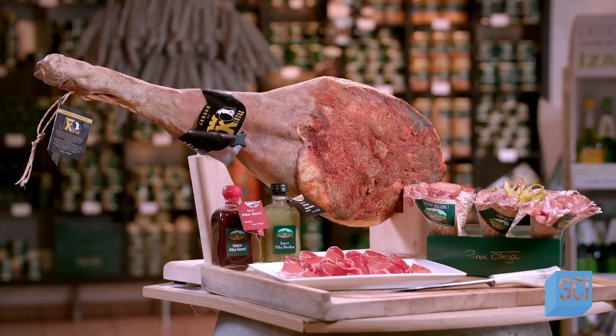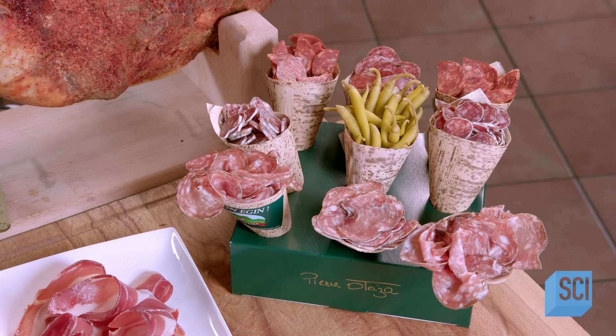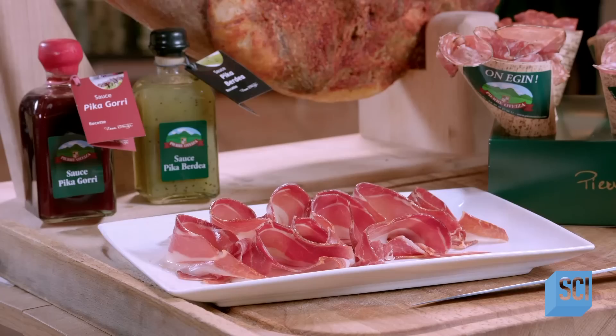When the cured ham is ready, workers sprinkle it with espalette pepper, a mildly hot pepper from the northern Basque Country. This gives the ham a fragrance that's as appetizing as its taste.